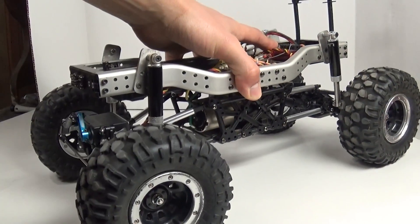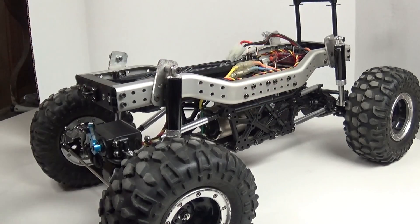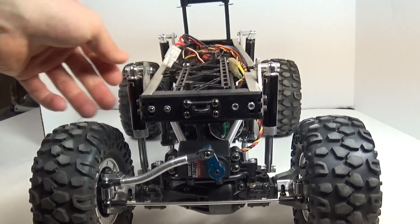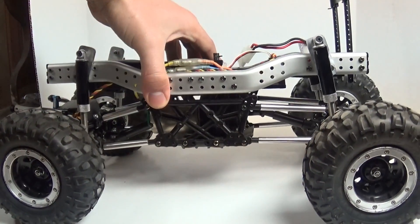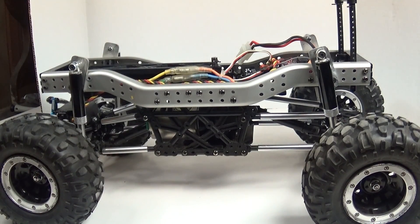Stock tires and wheels for now — I'd like to run 1.9s. I know some people online complain that these axles are too wide for 1.9s, but I've seen some pictures and I think it looks alright. I'm going to be running Tamiya Silvercan motors. I like these things — they're cheap, so I just stock up on them and I can go mudding or whatever and don't really care if I smoke one.